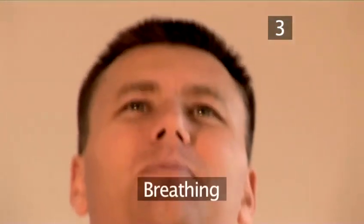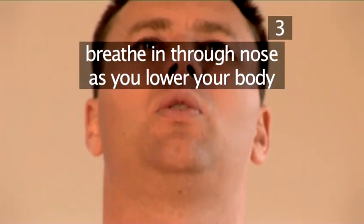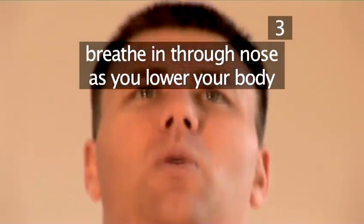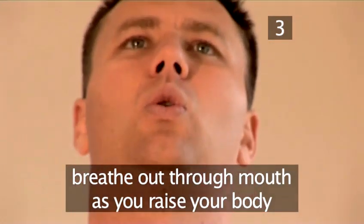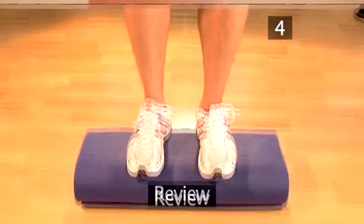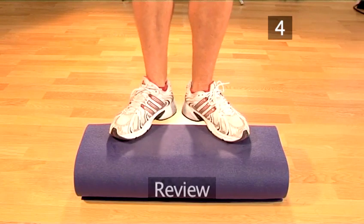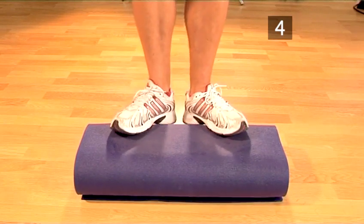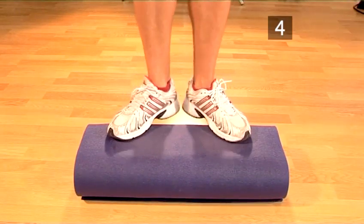Step 3: Breathing. As with the first exercise, you should be breathing in through your nose as you lower your body and out through your mouth as you raise your body. This is how to perform the second exercise, complete with the breathing. You should perform this exercise for 15 repetitions.